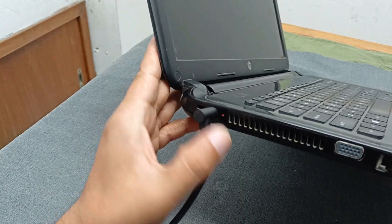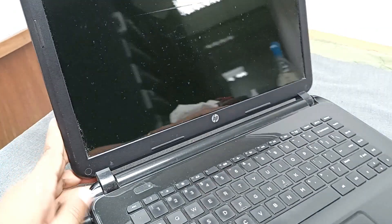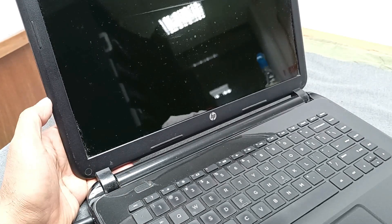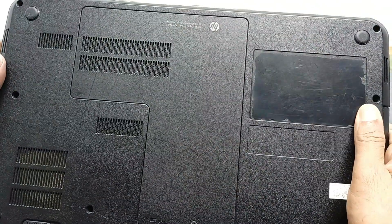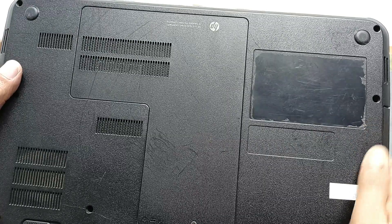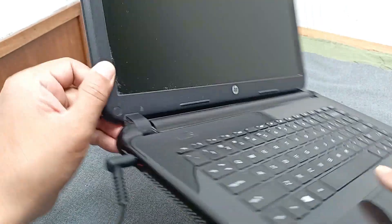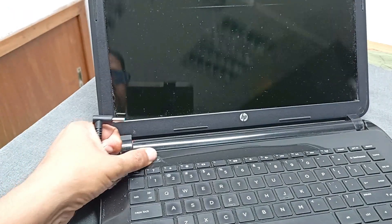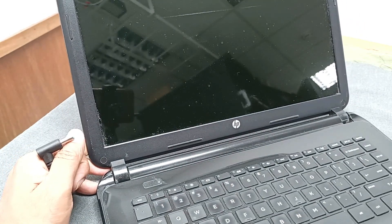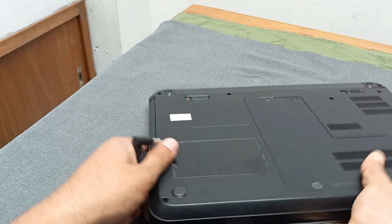This laptop's problem is that the power is not turning on. You can see the charging LED is on, but when I press the power button, the power is not working. There is no model number sticker, but this laptop is very old. I will fix this. Let's open it and check where the problem is.